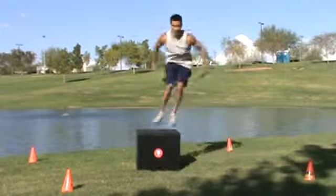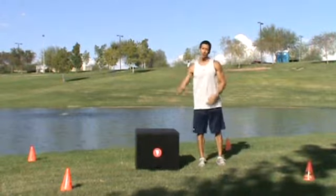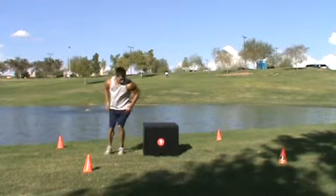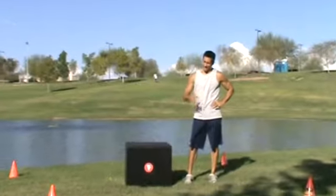Land softly onto the box. If you want to increase the intensity, jump over the box. Again, three to four sets, 10 to 15 reps — give that a shot.